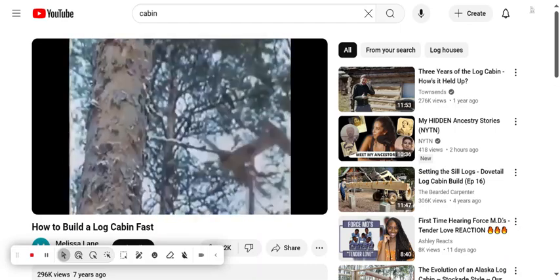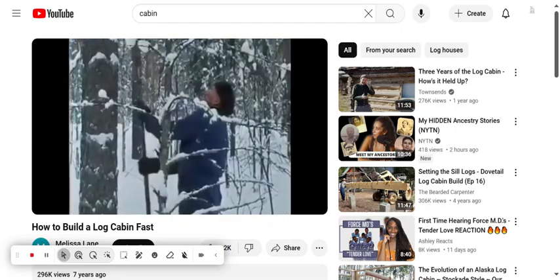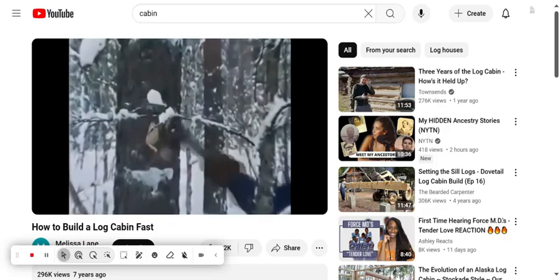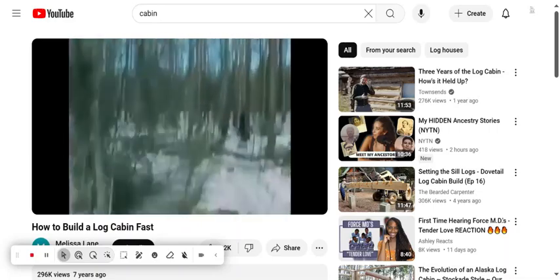Prior to starting the construction, the pioneers would have prepared the logs. Log buildings need straight pines with as few branches as possible. Traditionally, the trees were felled in winter when the trees were sleeping and the juice and moisture content is very low in them.